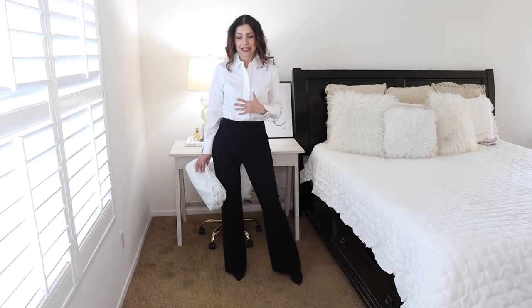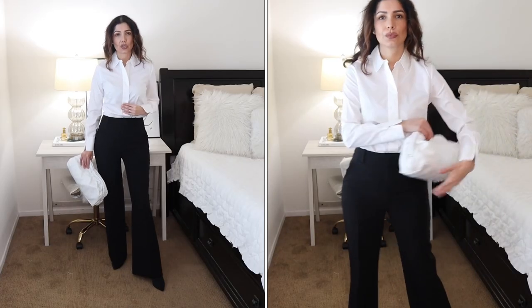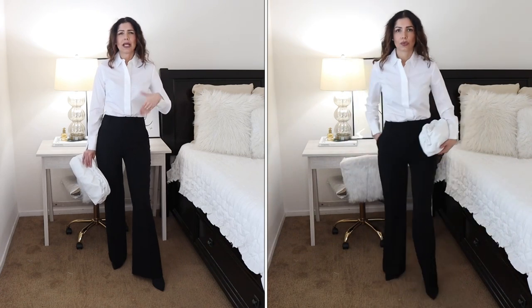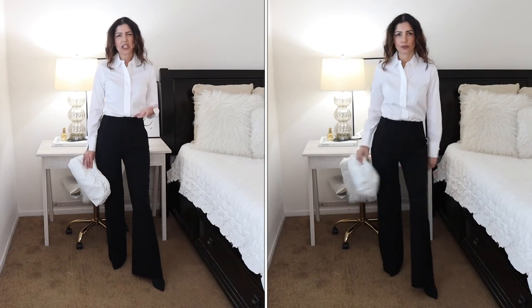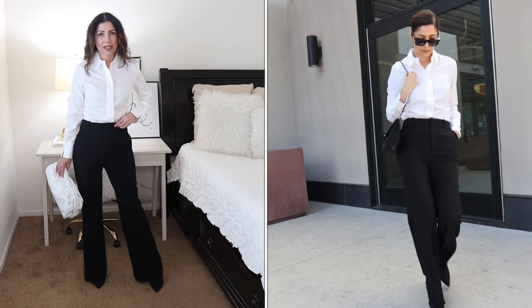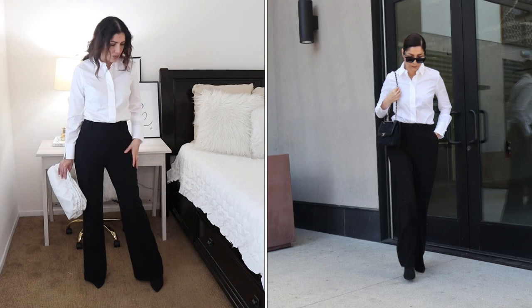I'm being honest — I stain my shirts a lot, and that's why I'm constantly buying white button-downs. I don't want to show those stains. I love that this one doesn't show the front buttons, which makes it look a little out of the ordinary — quite classy. I'm pairing it with these super high-waisted trousers.